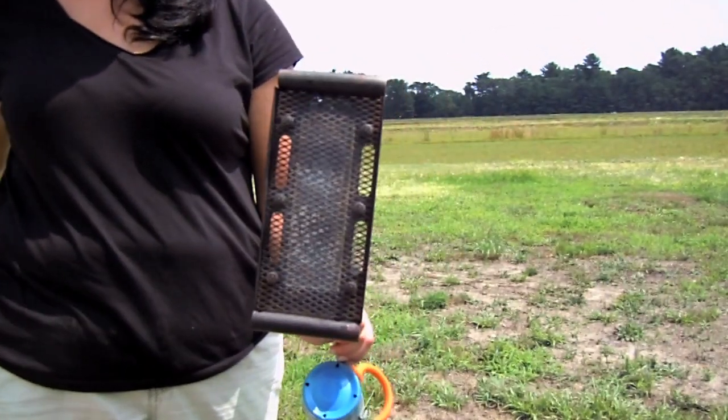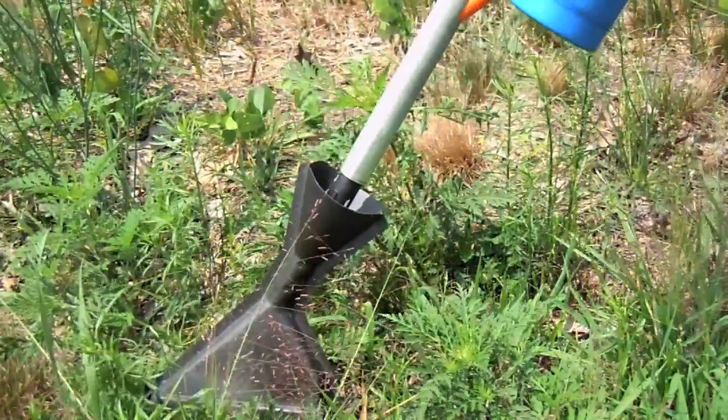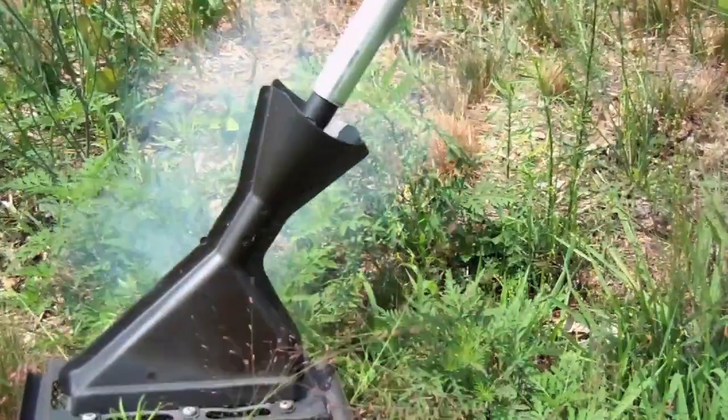The pros of this type of torch is that the heat can be directed to very specific target areas, creating less damage to crop areas surrounding the weeds.